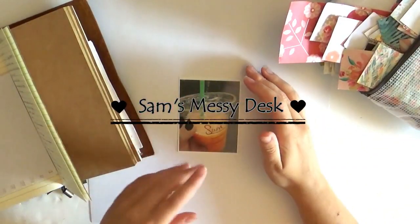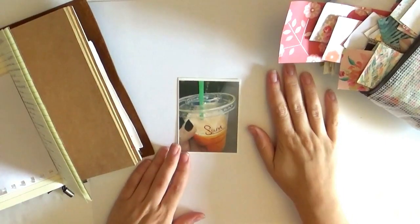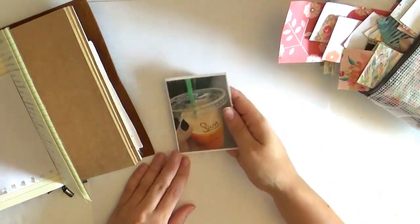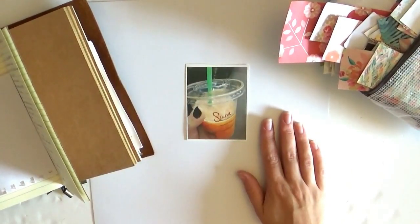Hi guys, welcome back to my channel. Today I'm going to be doing a traditional scrapbook process video using this little picture here and this is all part of a series that I'm going to start.